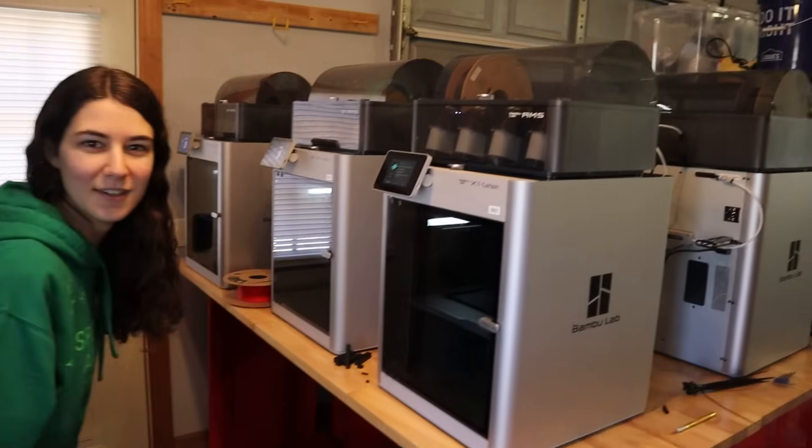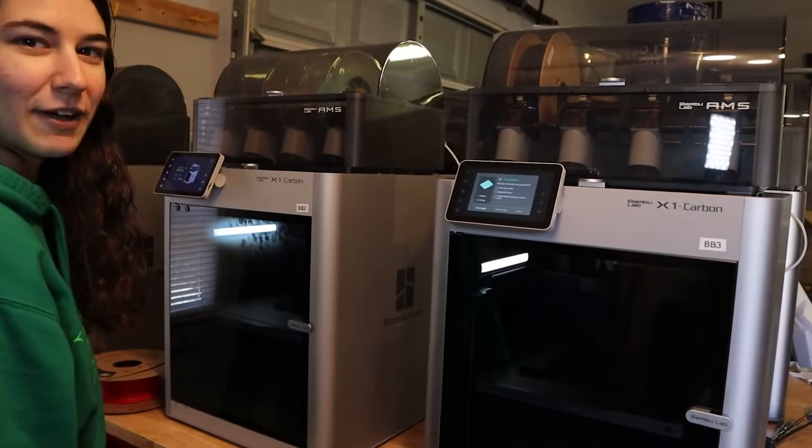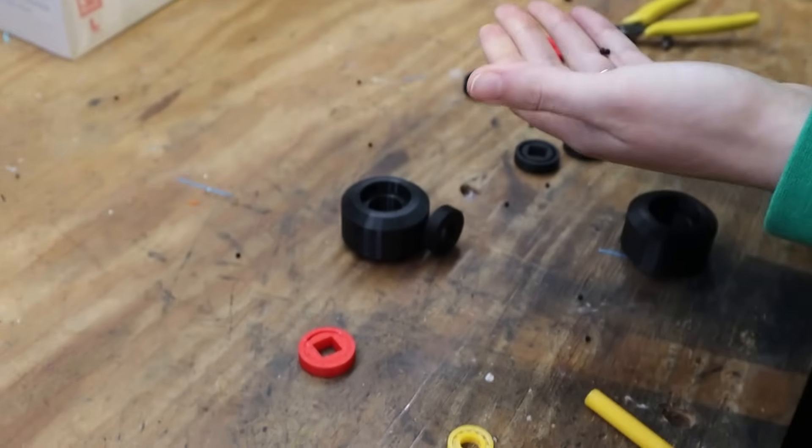Welcome to the bamboo forest. I'm so happy. If you had shown college Emily with her CR10 in her closet this, like five years later, she would have collapsed and died. He still works, too — bro, throw that away.